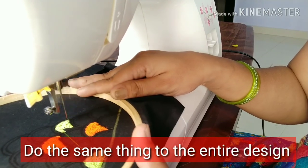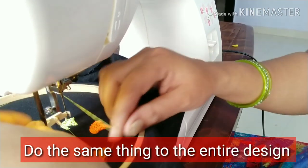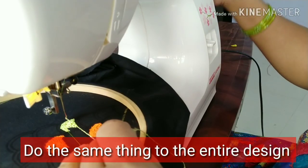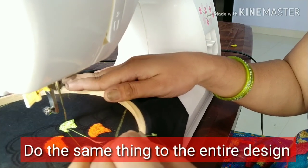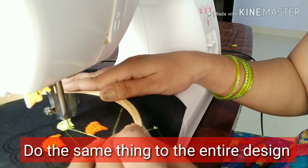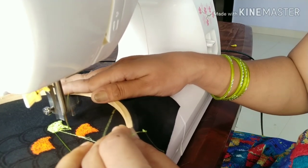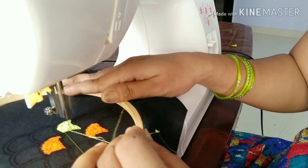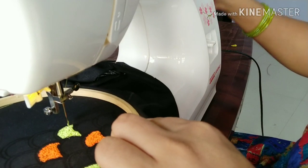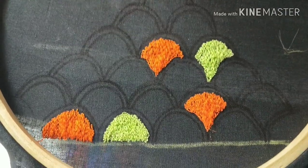You have a very heavy gown. You have to match a blouse. We have to match the same design. You have to match a blouse at a distance. Now this is in the middle of the striking one.